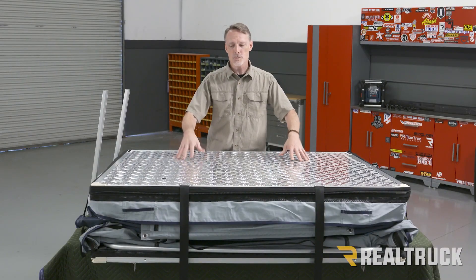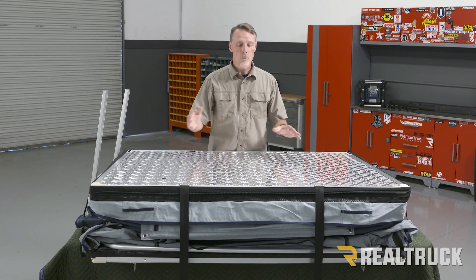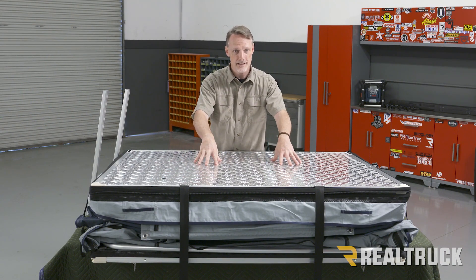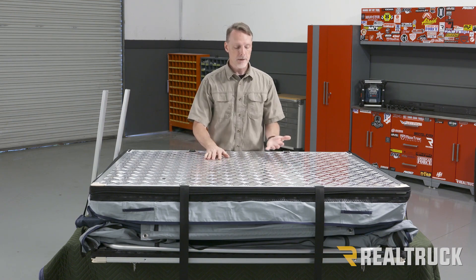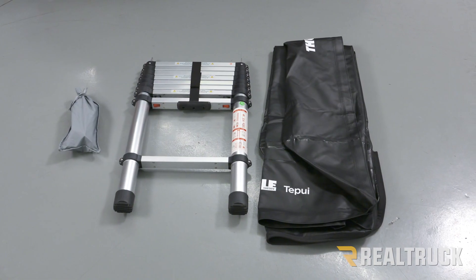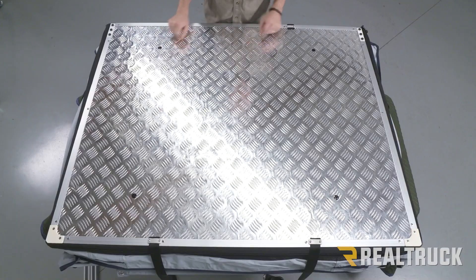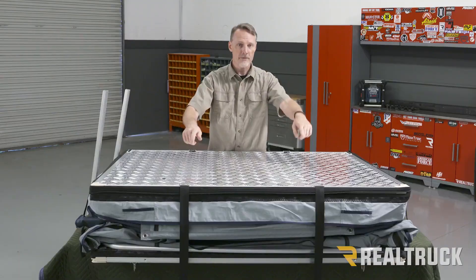We pulled the tent out of the box, undid the straps so we could prop it open and get inside the door of the tent. They store some things inside the tent for transit — we needed to pull out a bag of hardware. We've also got our ladder and the tent cover. Next, we set the tent on top of this table, oriented so these four holes are facing up.